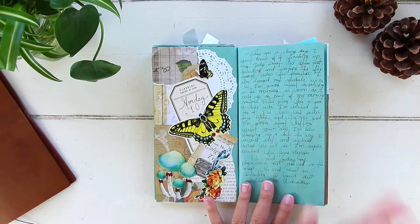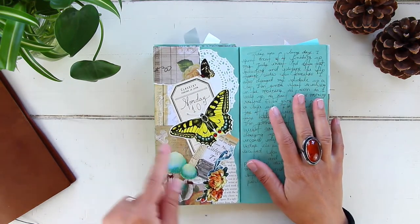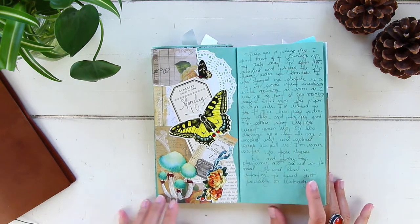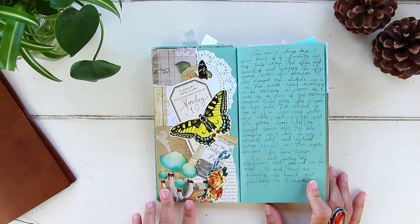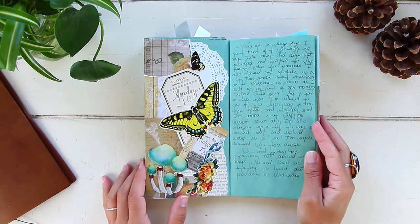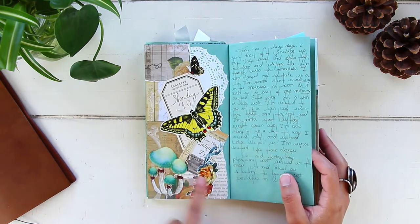August 10th, Monday — I spent most of this day finishing up my insert for July. To decorate the page and remind me of what I did, I actually recreated the cover of my July insert. I'll link my July flip-through on screen if you'd like to check it out. The only difference is my July insert has different colors, but it's the same design.